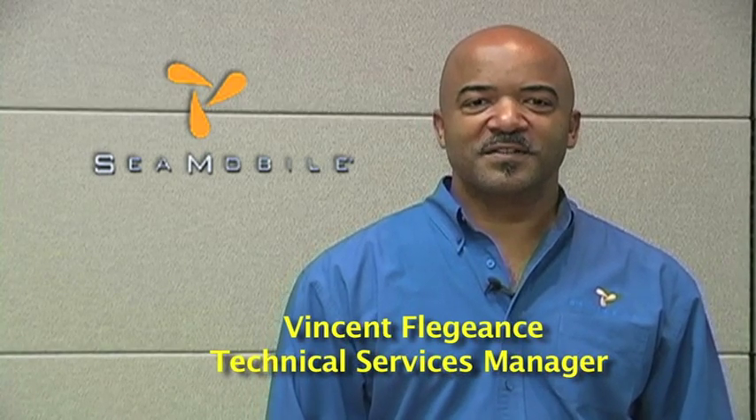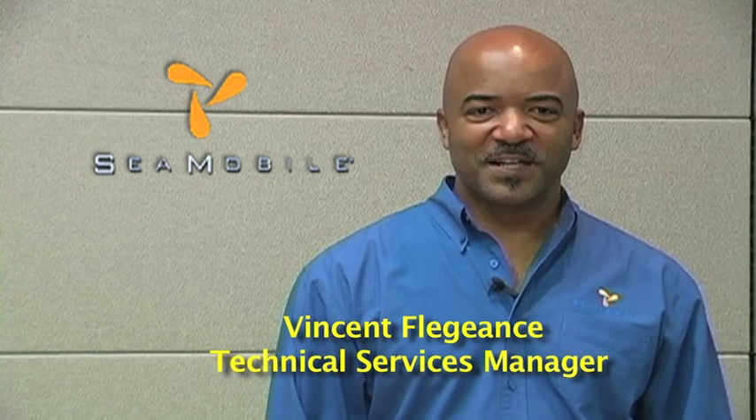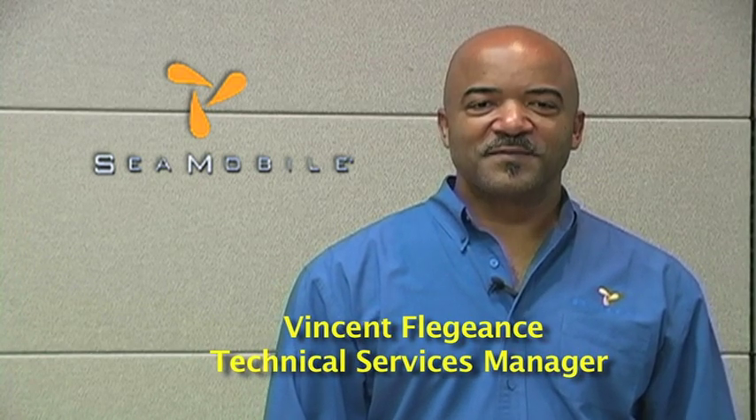Hello, I am Vincent Felizans from MTN Satellite Services. Welcome to the MTN Video Document Library. This video will describe and demonstrate how to replace a level cage motor on a CTL antenna.